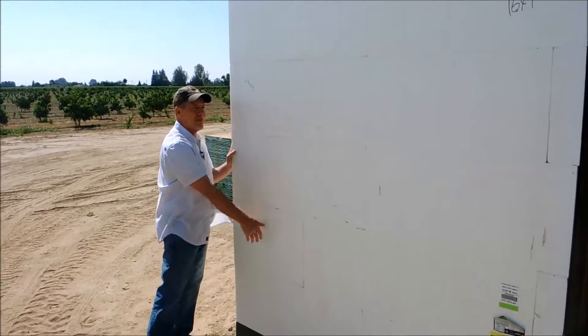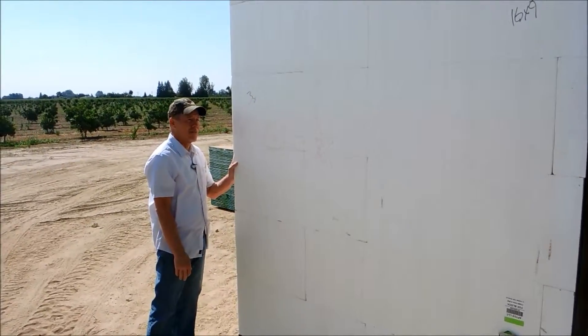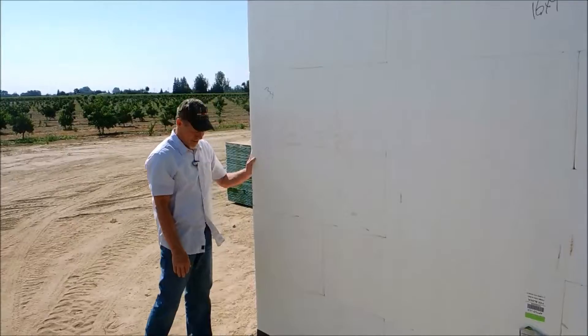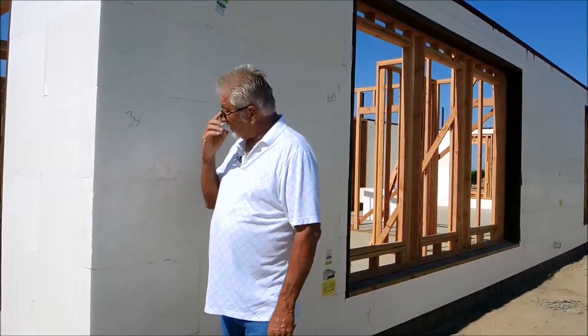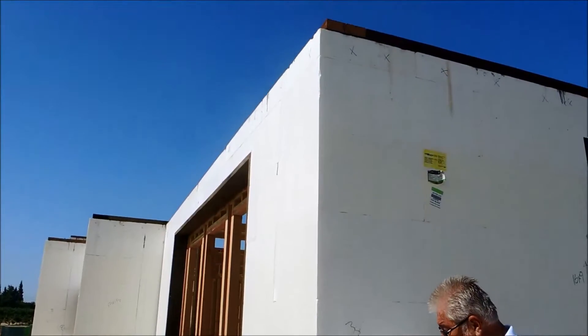And these walls, if you sight them, they are flat, they are straight, they are plumb, and away they go. We believe the Fox Blocks corners are the best corners there are. They're bigger, they're rigid, they're strong.